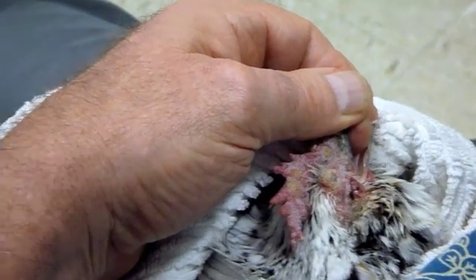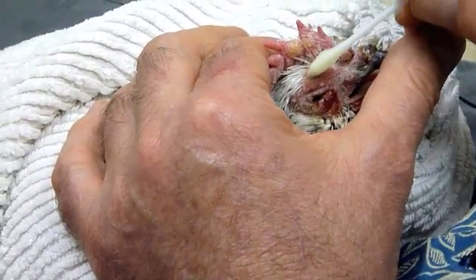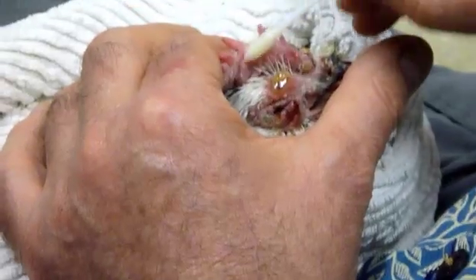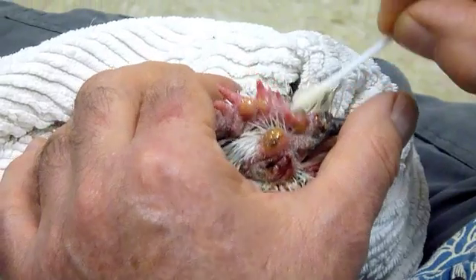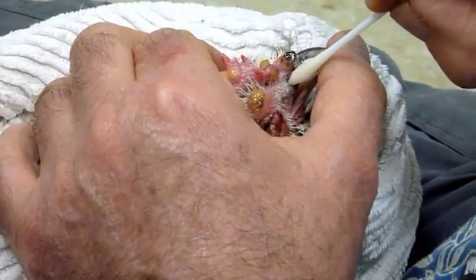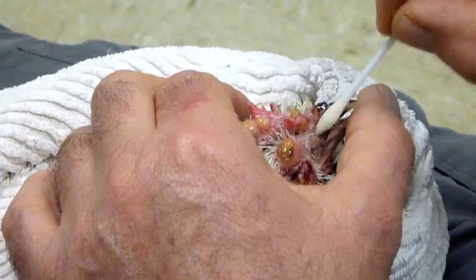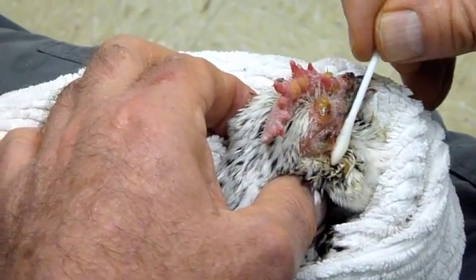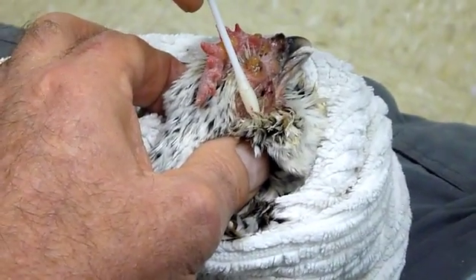So that's the drops by mouth. The next thing we're going to do is give her a chance to swallow, and then I'm just going to start applying — avoiding the actual eye — to all these pox lesions: there, and there, and there, across the beak, and the nostril area. There's a big one there.